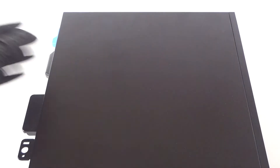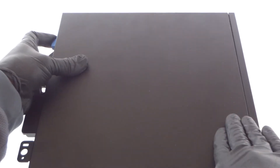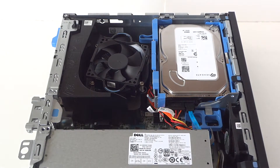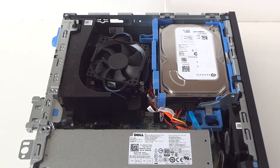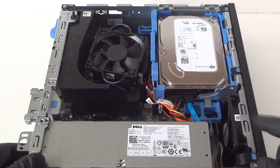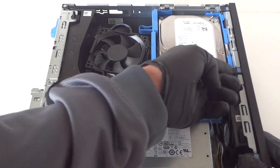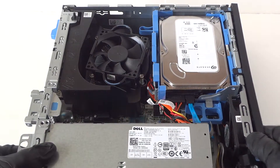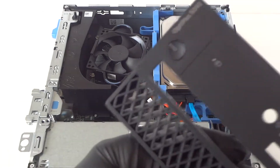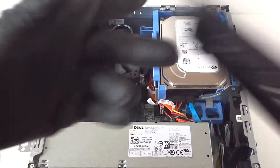You will need a flathead screwdriver and a Phillips screwdriver. To remove the side cover panel, there's a little switch right here — press it down with your finger to release it, then slide it to the left. Now remove the front cover bezel — it's got a little clip right here, press it up gently to remove the front cover bezel.